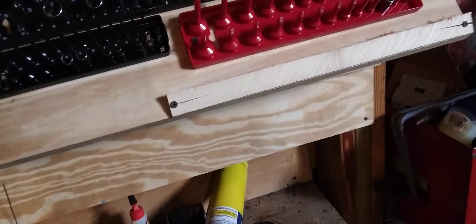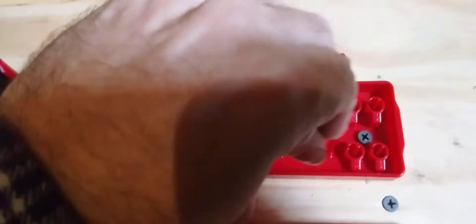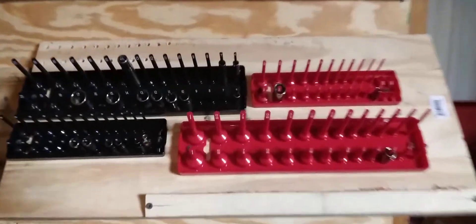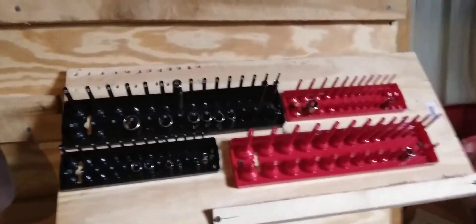So these little guys here — this is three-sixteenths. So you go to this side here, three-sixteenths right here. Bam. And that way when you turn on your shop light you just look at the numbers and say, hey, that's the one I need, and put it back where it goes.